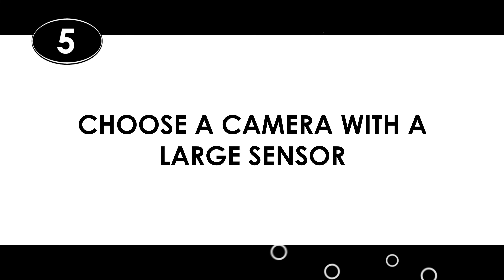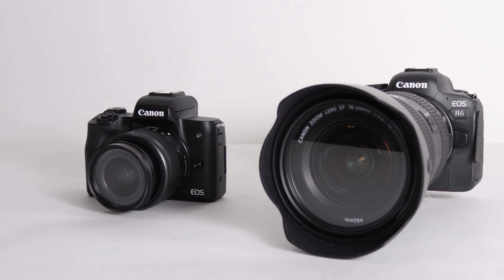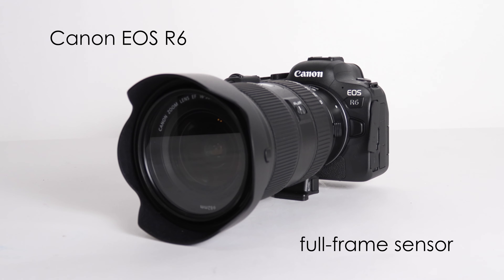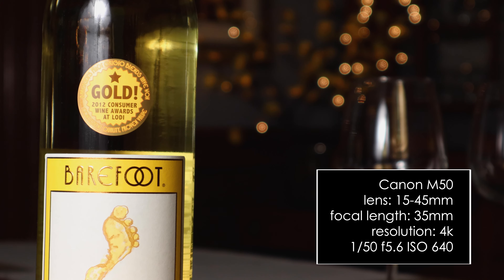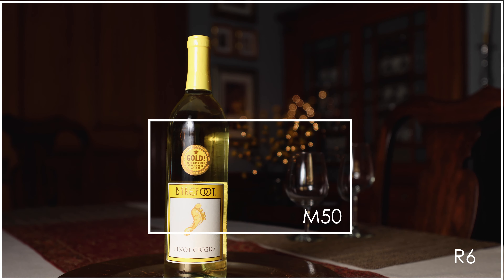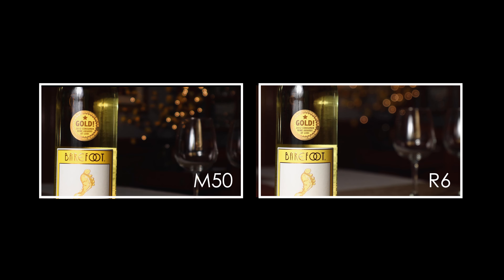Number five: choose a camera with a large sensor. Many of you probably don't have multiple cameras at your disposal, but knowing how sensor size affects focal length and bokeh is helpful — and maybe it'll help you pick out your next camera when it's time to upgrade. Some mirrorless cameras have a cropped sensor and some have a full-frame sensor. Usually the less expensive models have a good sensor but will crop your image a bit, while the more expensive models have a bigger, full-frame sensor with no image cropping. For example, my Canon M50 has a cropped sensor and my Canon R6 has a full-frame sensor. The full-frame sensor camera allows you to get a longer focal length with the same framing as a cropped sensor. That said, it's totally possible to get great bokeh with a cropped sensor camera, but there is a difference when it comes to sensor size and bokeh.